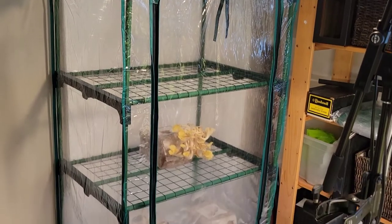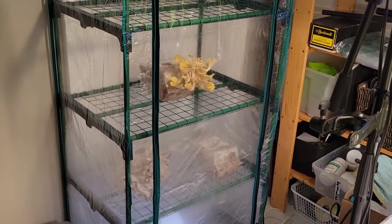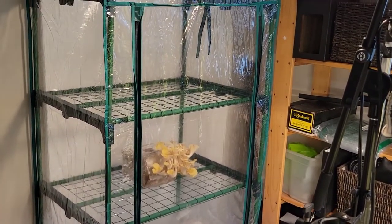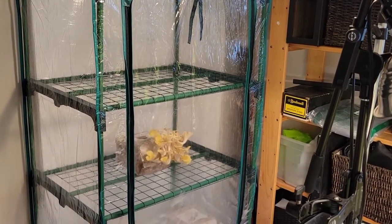That's it for today. I just wanted to give you an update that the mushroom farm is a success. I'll be showing you the logs that we have outside and giving you progress updates on those as well. Thanks for tuning in to growercoach.com!